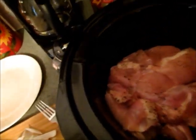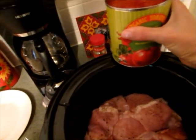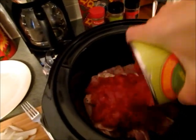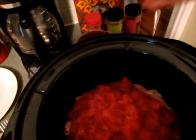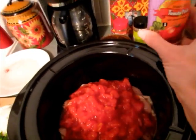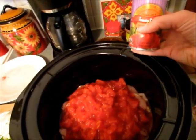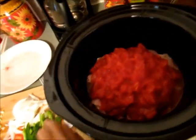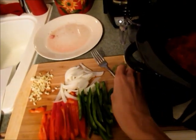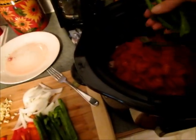With all the chicken in there, you're going to add one 28-ounce can of diced tomatoes — I don't drain it because it has the tomato juice in there. Then I have one 6-ounce can of tomato paste to add in. And I have half a green pepper that I sliced into thin strips.